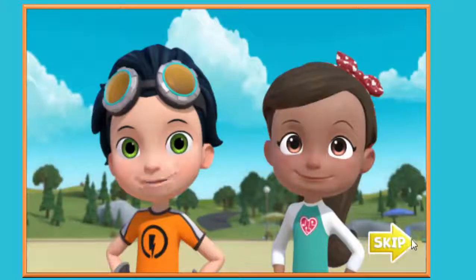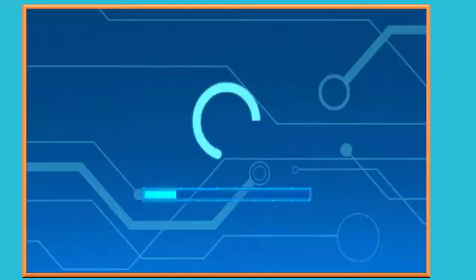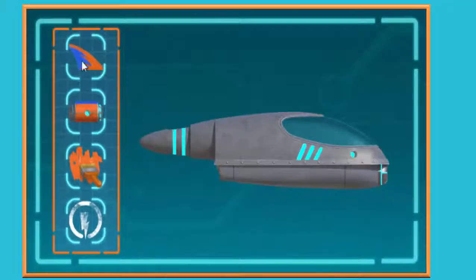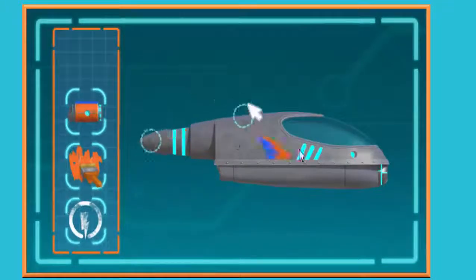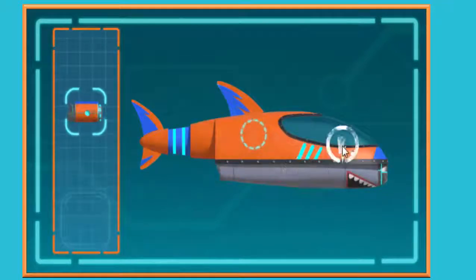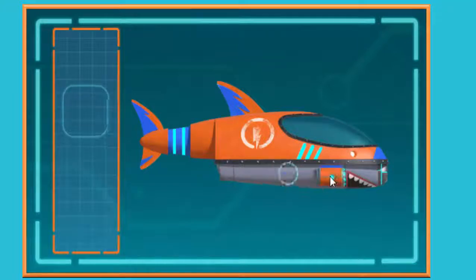Now what can we build? Alright! Let's build our shark ski! Great job! Click on one of the parts and drag it anywhere on the shark! Then click again! Awesome! Now let's take it to the next level! Sweet! Wow! That is one awesome looking shark ski! Now let's go get Ruby's tablet back!